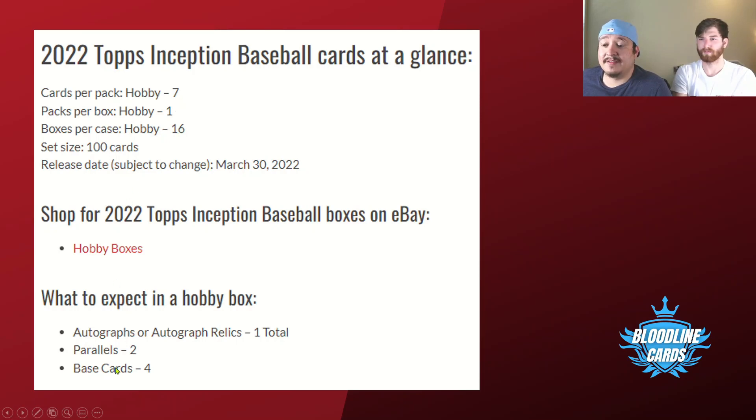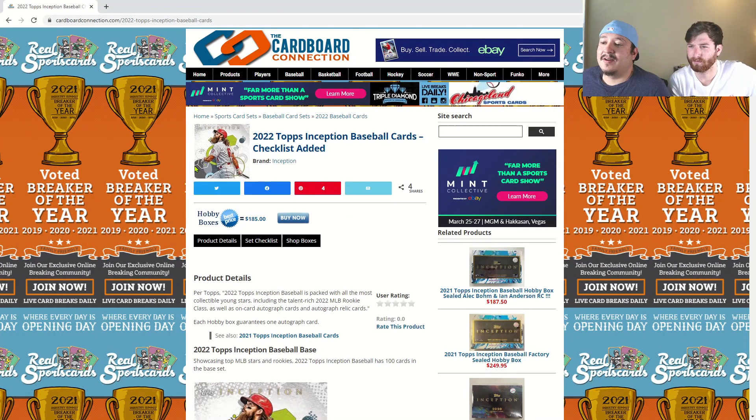This is where I got off of Beckett: seven cards per pack, one pack per box, 16 per case. You're going to get four base cards, two parallels, and then the auto or auto relic. The pre-sale is about $180, so I expect card shops will be right around $200 — not too bad. You're only getting seven cards but if you can get a cool auto it's not too bad.